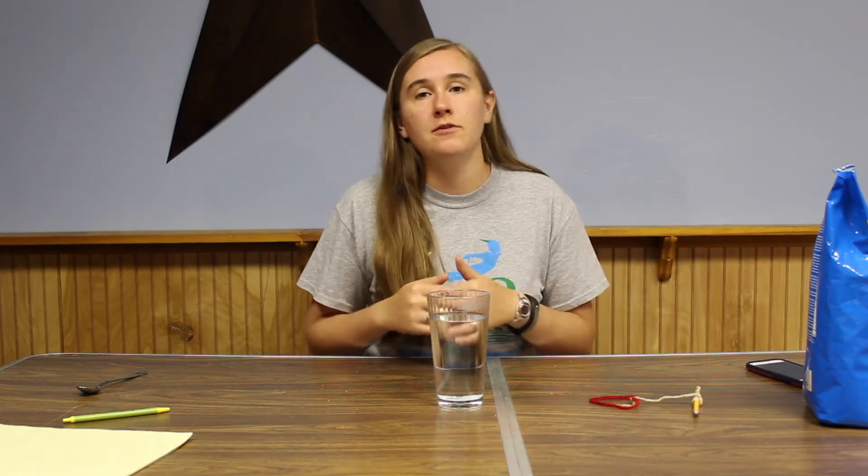So after you get it almost to a boil, turn it off and let it cool down. And once it's cool, you can pour it into a jar or glass or whatever you're going to use for the experiment.